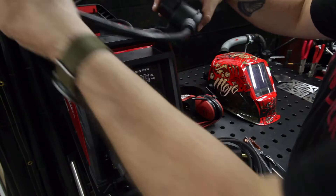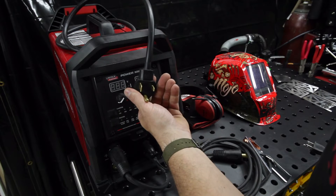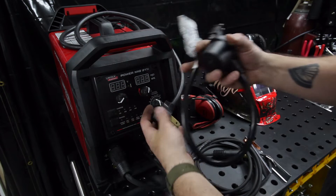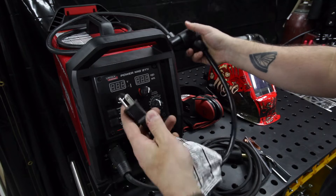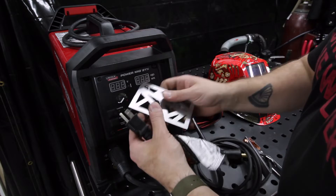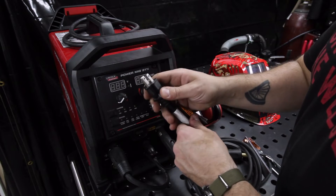The first feature I want to show is that it is dual voltage and voltage sensing. The cord that comes on the machine is an L650 — a 220-volt 50-amp plug — but if you want to use this on 110, it comes with an adapter that receives the male 210 plug, and here's just a regular 120-volt plug. You don't change the cord, you don't change any settings; it knows what voltage it's running at. Since we're only going to be welding some 16-gauge, I'm going to run this off of 110.